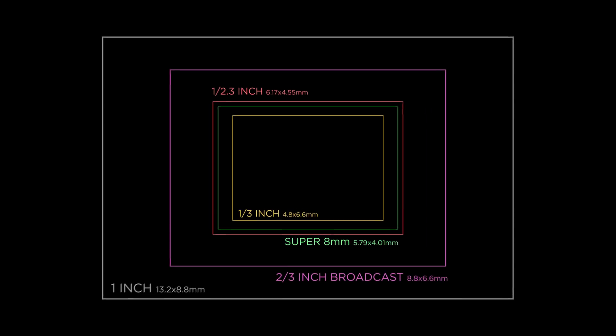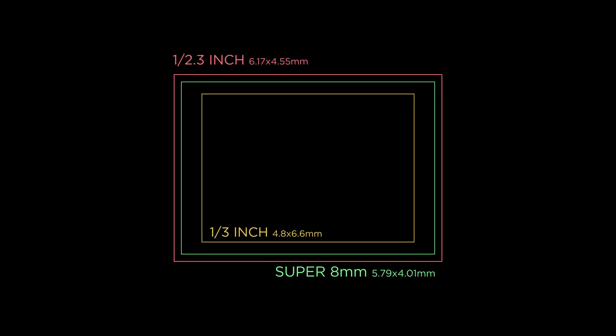There are a couple more formats that have been left out — usually variations that have died out by now — but this simplification should be sufficient. We will start with the one-third inch sensor. There are smaller ones, but none of them are relevant for filmmaking.